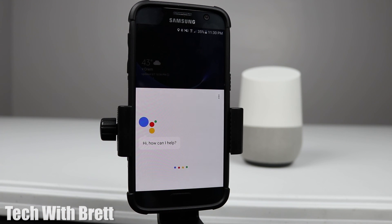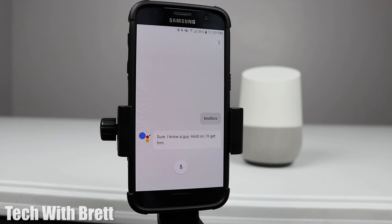'Okay Google, beatbox.' And it responds: 'Sure, I know a guy — hold on, I'll get him.' — before launching into a beatbox.